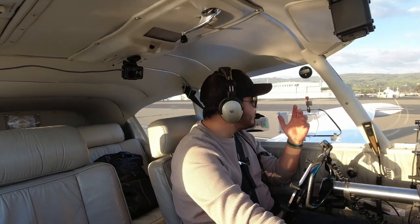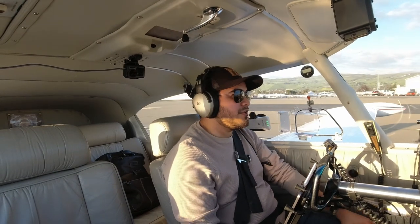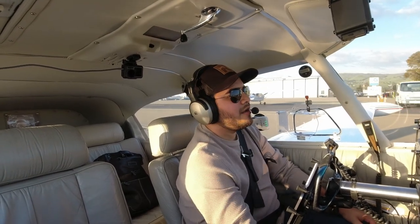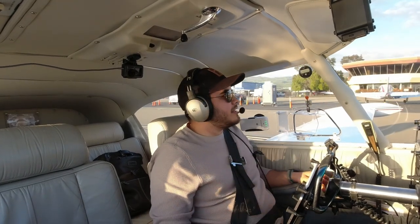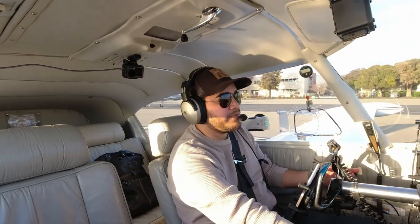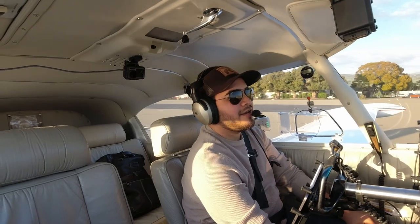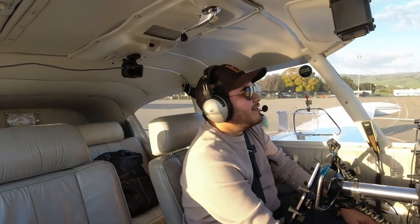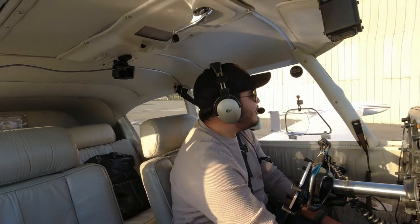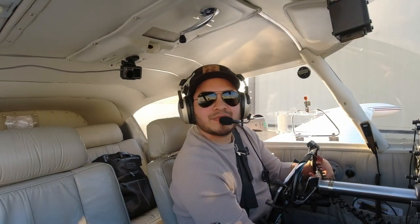So that is the procedure. As you saw, the traffic pattern is significantly faster in a plane like this because it has 250 horsepower. Typically a trainer, you're learning in a 140 to 180 horsepower airplane — you're going a little slower, things happen at a slower pace, which is nice. But this plane is built for traveling. We hit speeds of 200 plus miles per hour, which is great for covering large distances. But for traffic pattern work, it can be and is a little fast, so you just have to stay ahead of it. That's a big reason I don't put my gear down for pattern work, because there are too many probabilities of things going wrong if I'm putting gear down and up repeatedly.